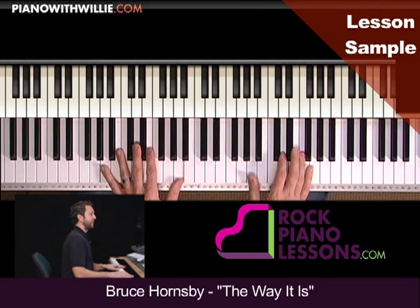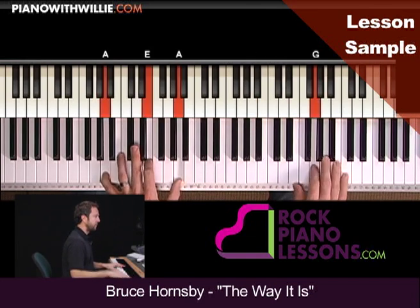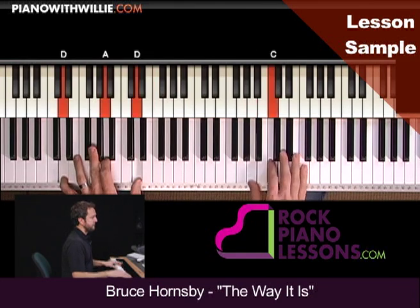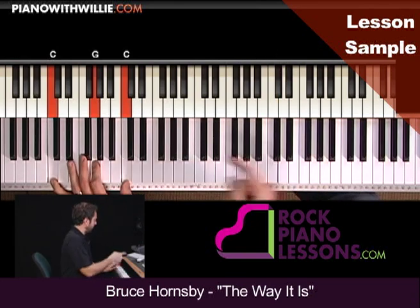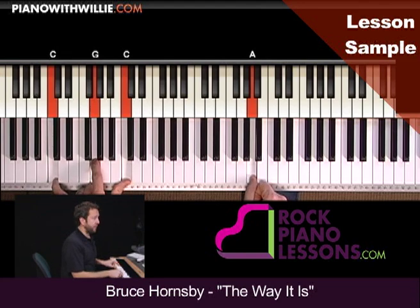Now check this out along with that line in the right hand. I'm going to start a little bit off the beat. And here I just ended on a C, just to make it go along with that C chord a little bit better. I could have just stayed on the A if I wanted to.